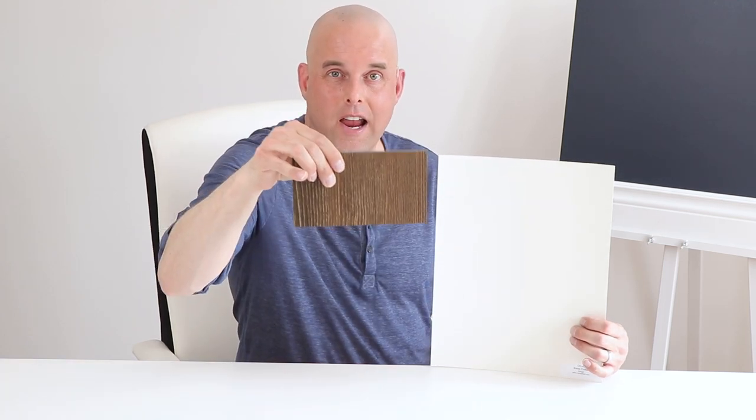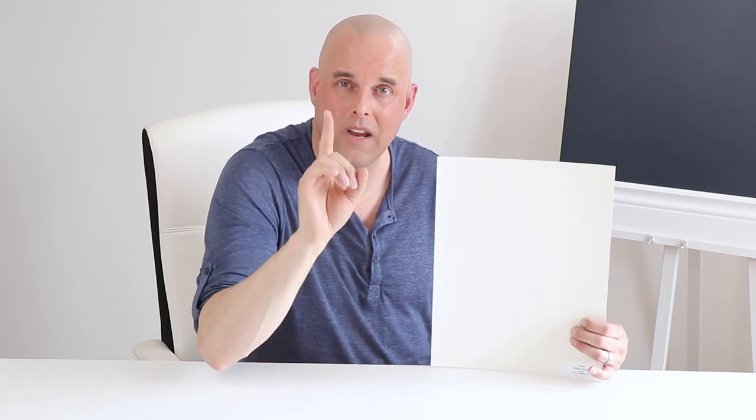Here are a couple of quick tips when it comes to pairing Swiss Coffee with the fixed elements in your living room. For those of you with dark hardwood flooring — such as oakwood, or maybe cherry or maple — they go really well with Swiss Coffee. But if you have carpets in your living room, that's a different story. Swiss Coffee can potentially make your carpets look old and outdated, and vice versa with the wall paint color.